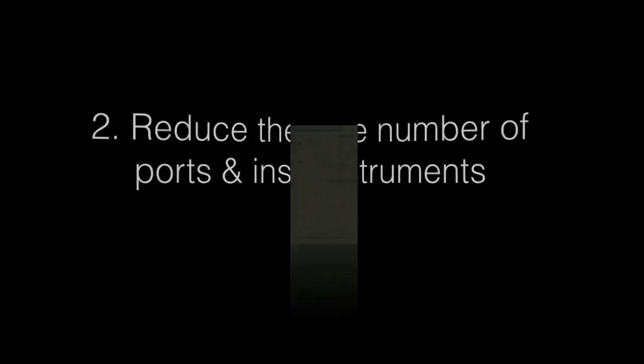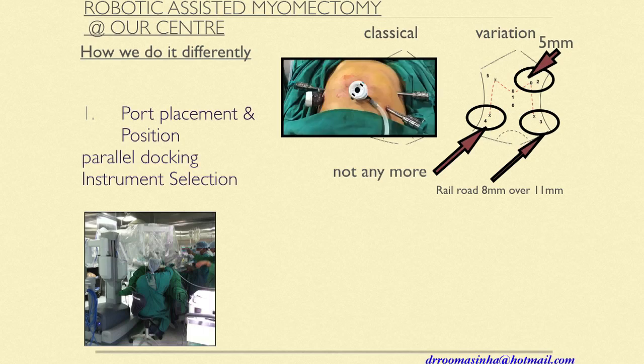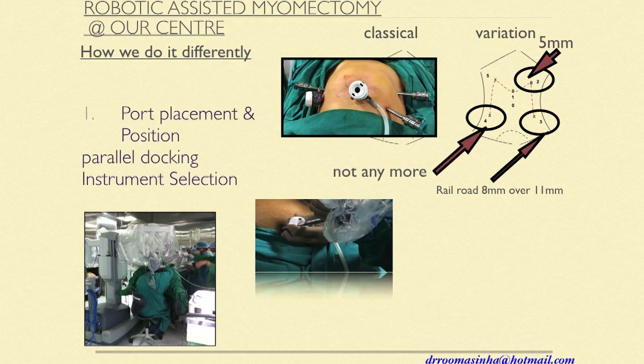The second point is to reduce the number of ports and instruments. We were initially taught to place ports in an inverted W shape, but we don't do that anymore. We have moved to only a primary port plus two ports giving me the 8mm arms, and I do a railroading technique. I use just one 5mm port for my assistant, and I stopped using a robotic tenaculum — my assistant uses a myoma screw to help me instead.